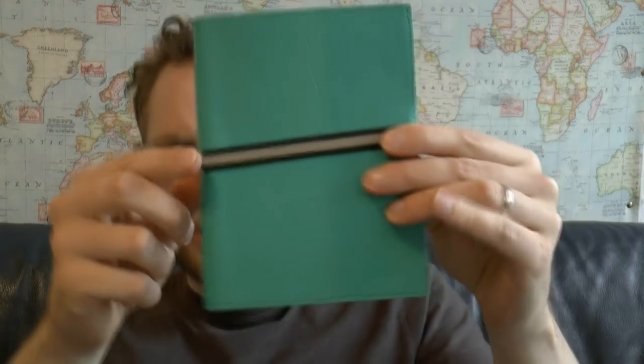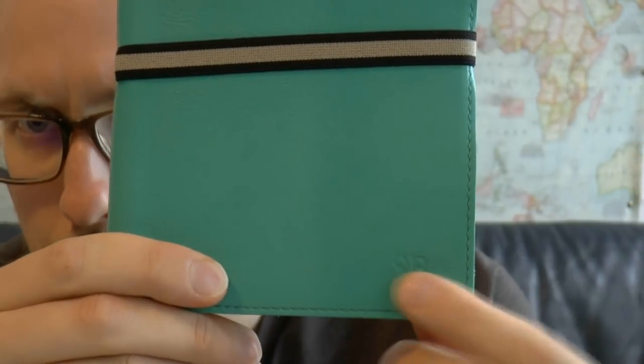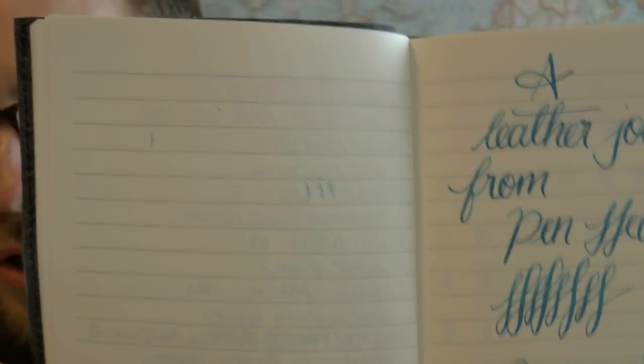Let's start with the notebook — the Abruzzi. It's a leather notebook. The name suggests it's Italian in origin, and it can be embossed, so they put my initials on it, which is very cool. You have an elastic band and then the notebook. This is some writing to check out what the paper is like. It may look like bleed-through, but it was just wet when the page was closed. It's actually fairly decent paper and works relatively well, especially if you use fine and medium nibs.